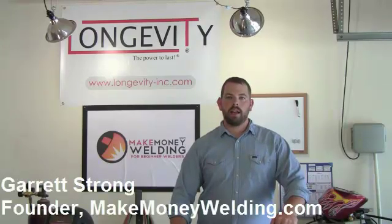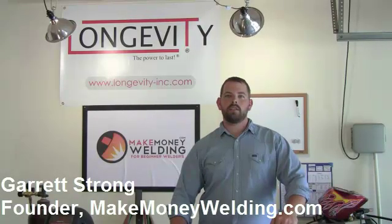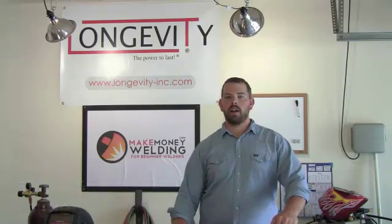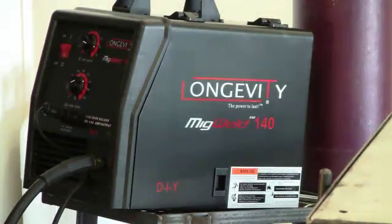Hey there, it's Gary here with MakeMoneyWelding.com and today I'm going to be showing you how to make a set of ramps for your trailer. I'm going to be making these out of angle iron and I'm going to be using the Longevity MIGWeld 140 to fabricate these ramps today.